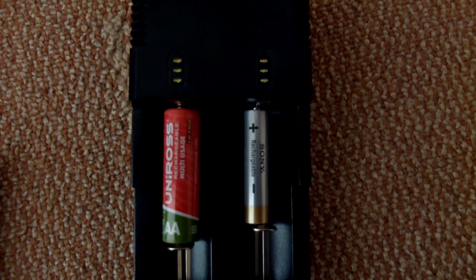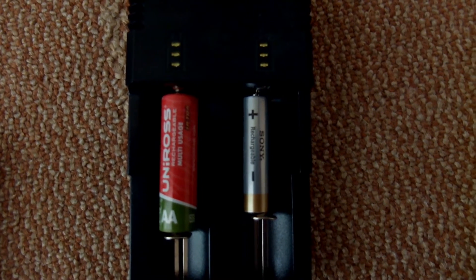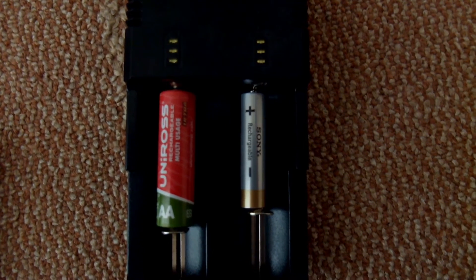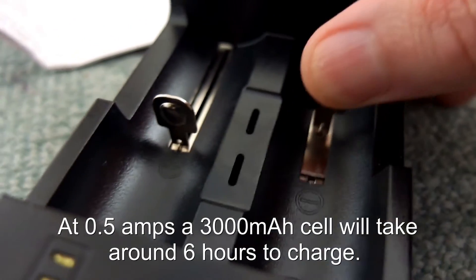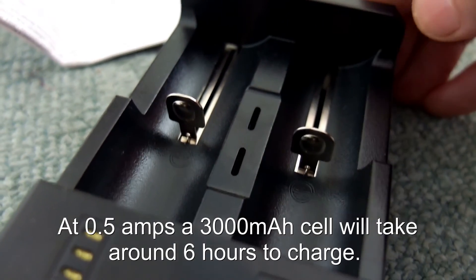With half an amp charging speed you should find that with most cells that's quite an acceptable speed, though there are faster ones out there. For 18650s it's a pretty good charging speed. With some of the larger lithium cells over say 4000 mAh, the charging time will be a bit longer. You can roughly work that out by dividing the capacity by the maximum charging speed.